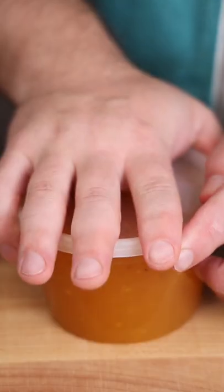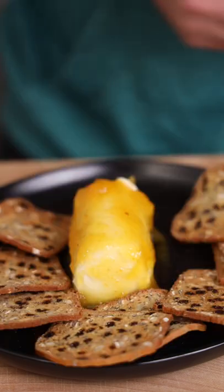Into a container with a lid and a label. This goes great on lots of stuff, but for some reason I only seem to eat it on cheese. Cheers!